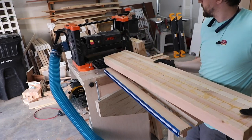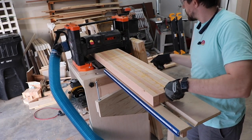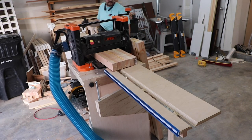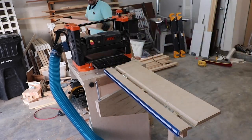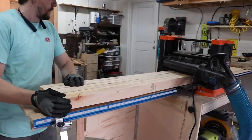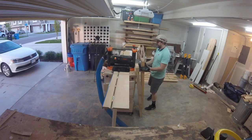Once the glue had dried overnight, I put each piece through the planer to clean up the faces of the board. Like I said in the last shop update, this project was actually done last summer — I just haven't got around to editing the film for it. Now that I'm looking at the film, my shop looks totally different than what it did six months ago, and I've got a better looking beard now as well.